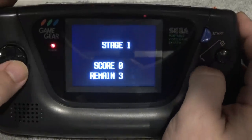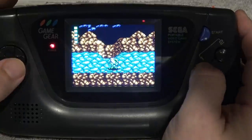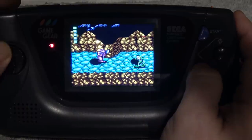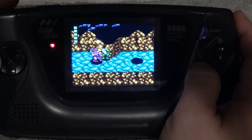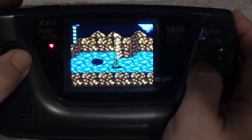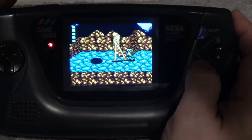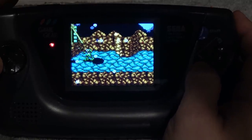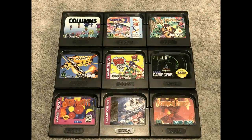Here is an upgraded McWill screen and it just pops. I'm playing Battletoads and what you notice is the colors are a lot more vibrant. In today's gaming scene we're used to having high-resolution screens — everything from an iPhone to the Nintendo Switch — so this is a great option for people that want to upgrade their original Game Gear to make it more playable in 2020.